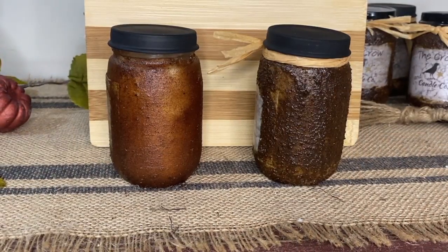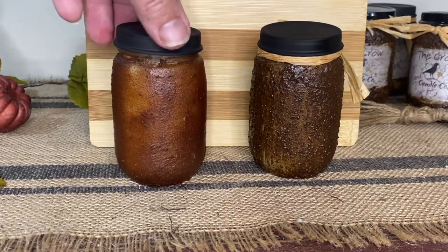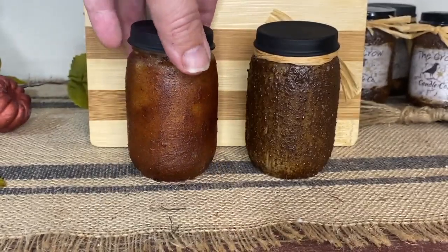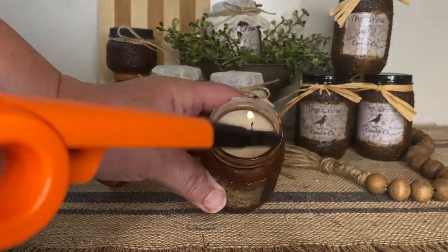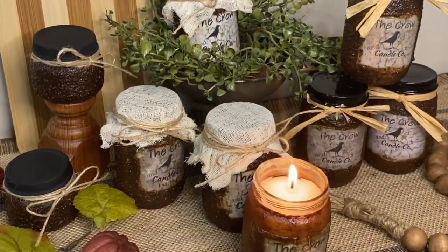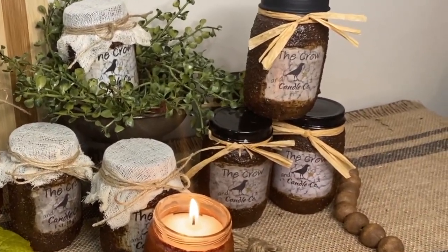Now that they're sealed and dry, I want to show you the difference: the jar on the right used my grubby spice mixture and the one on the left used just straight cinnamon. The texture is different — the grubby mixture has chunks of coffee grounds giving it more bumps, while the cinnamon jar has just smooth cinnamon bumpiness. I hope you love these grubby candles! Let me know in the comments if you've done this before and whether you use a grubby mixture or just cinnamon. Thanks for watching — have a great day!